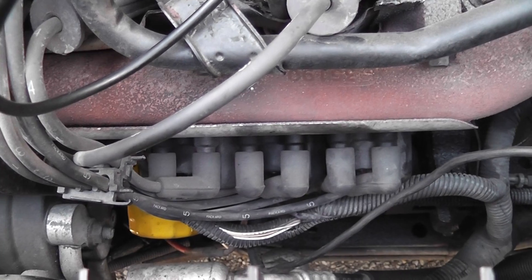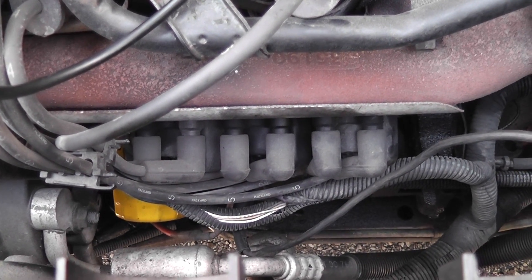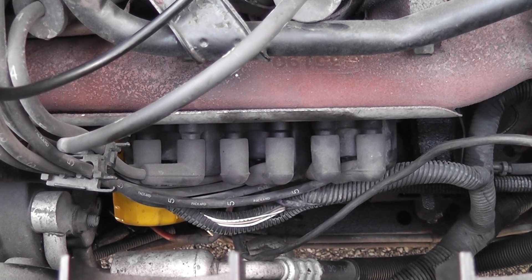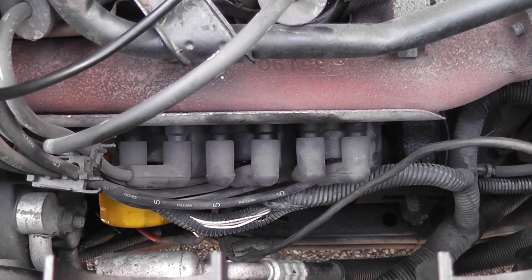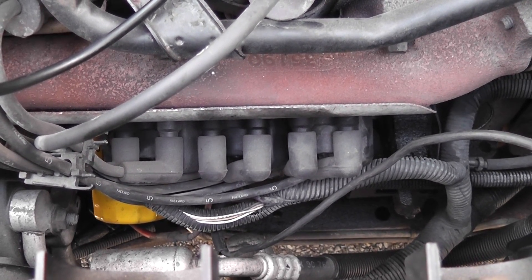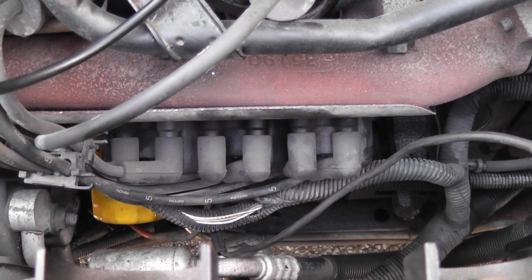Some of you might be thinking, well why didn't he check the other two coils? You have to think about the symptoms. This car is not even trying to start, so let's say the two coils I didn't check aren't firing and it was a spark issue — wouldn't the car try to start on the two cylinders that we do have spark? So I don't need to check the other ones. The car's not trying to start; I'm pretty confident we have spark all the way across the board.